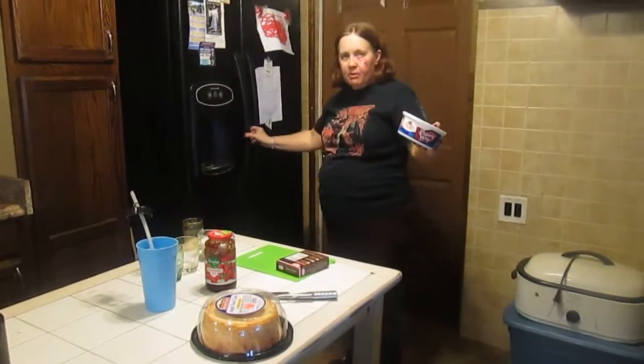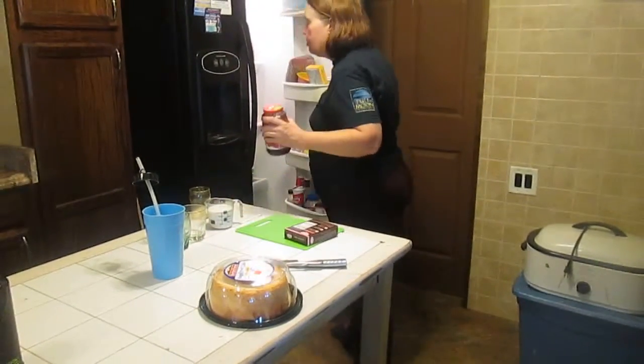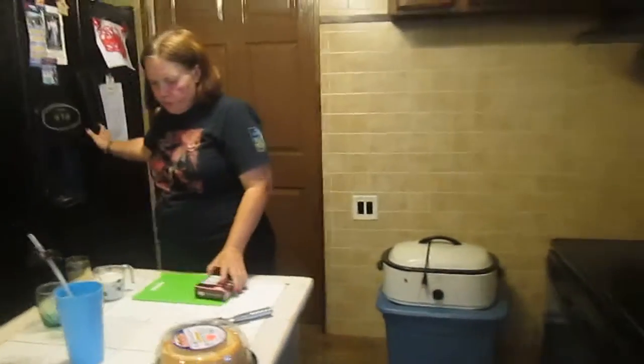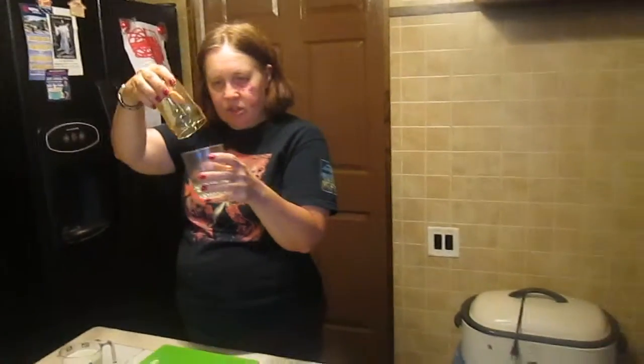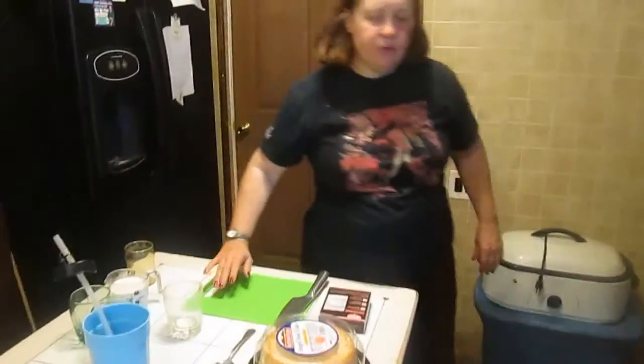I'm going to put this in the refrigerator until we're ready for it. You need a dessert dish that has a clear look so you can see the colors, and you need something to cut your cake that's about the same size as the inside of your dish — a cutting board and an angel food cake.